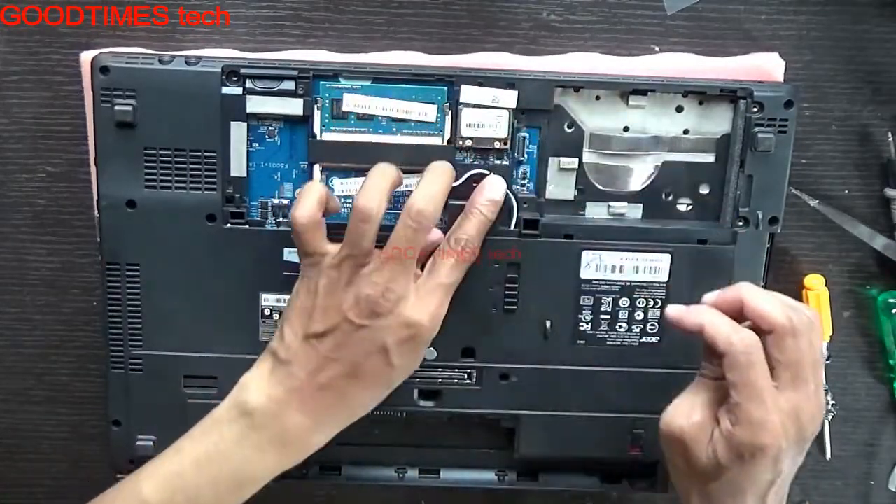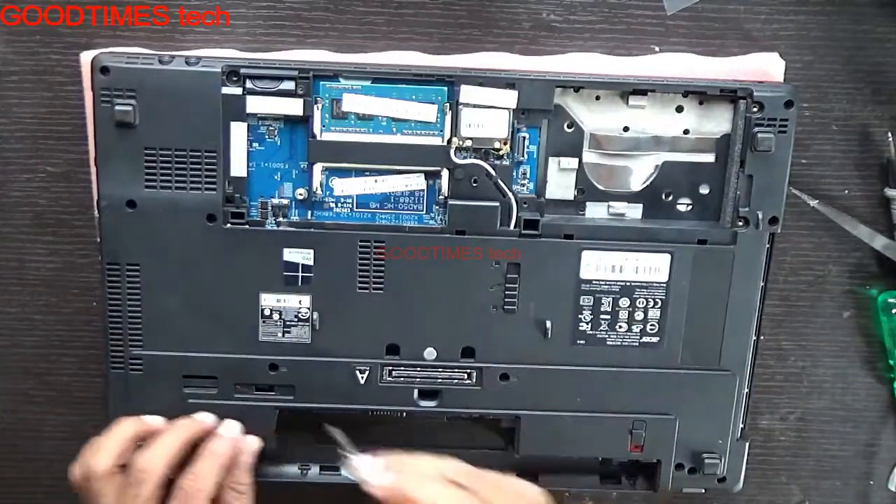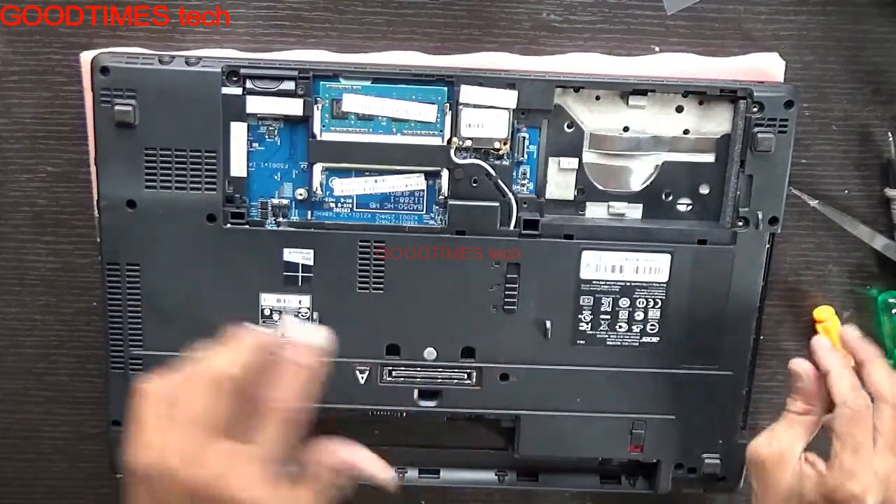Just remove the antenna connectors of the Wi-Fi card. No need to remove the Wi-Fi card itself. Remove these two screws from the bottom — that is the power keyboard area.